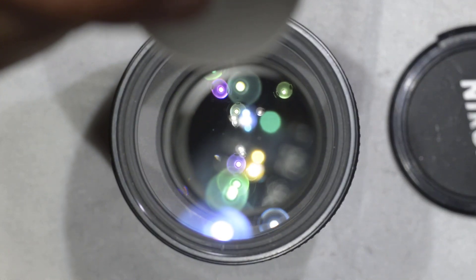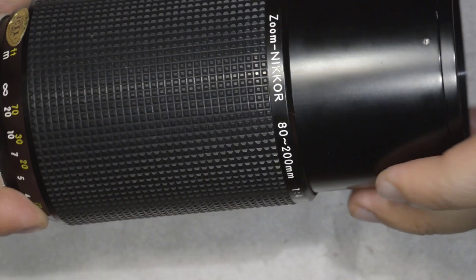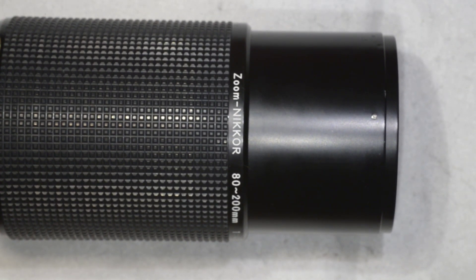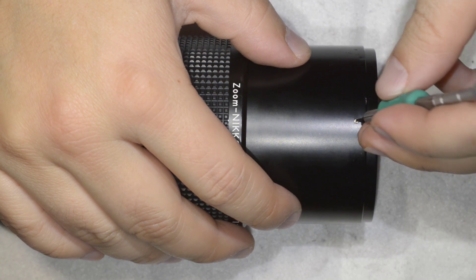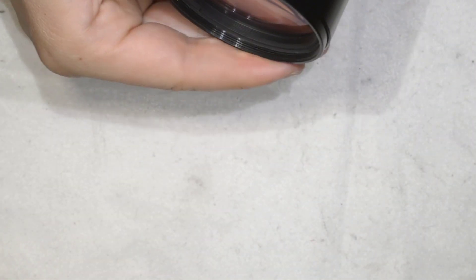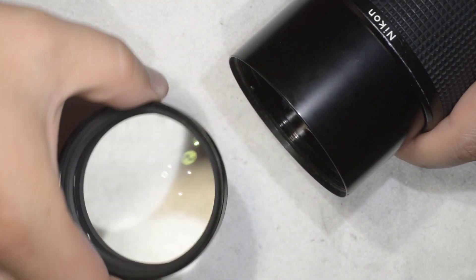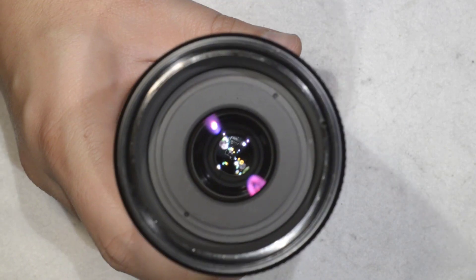To remove them, I need to do some disassembling, and this is what I'm going to show you today. To start the disassembling — rather easy — there is a screw here that you simply need to get loose. With this screw loose, you're able to rotate this element here and then remove it.